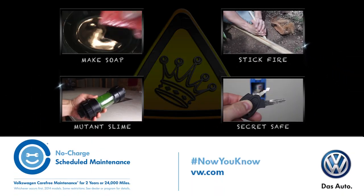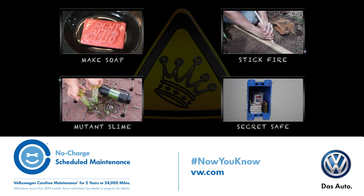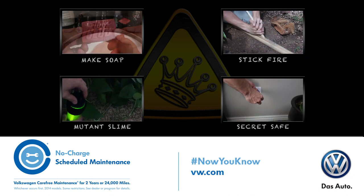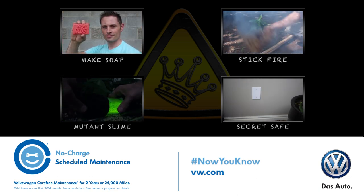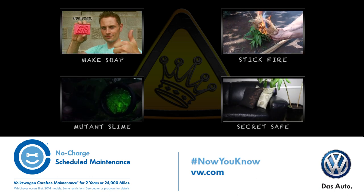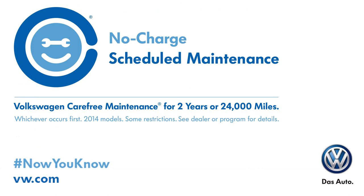Now you know how to start a fire with water, but do you know how to find a fun, German engineered car that makes sense too? You might think it's impossible, but it's not anymore. Check out my friends at Volkswagen, who are a huge support for this video. All their new cars come with no charge scheduled maintenance for 2 years or 24,000 miles. This means the car you really want — the one that's a blast to drive — is also the smart choice.